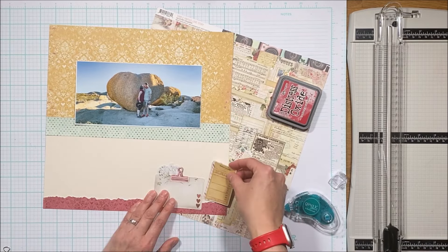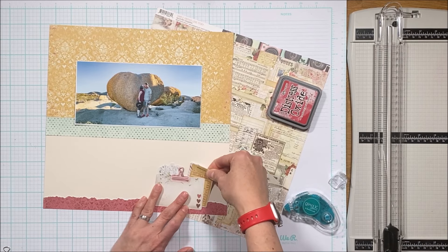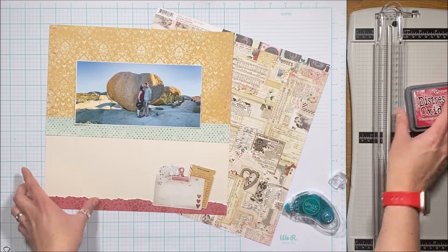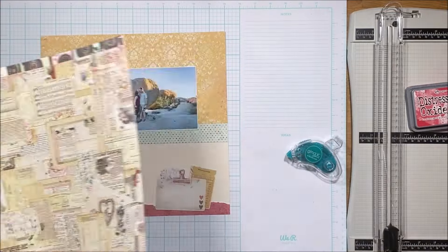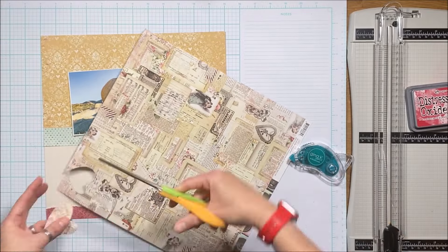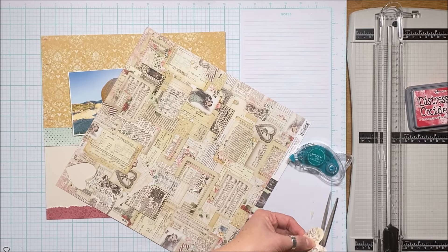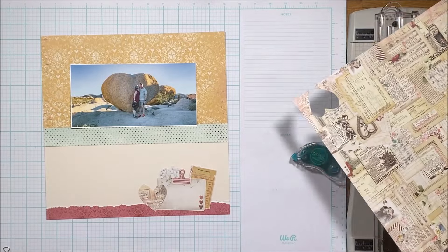If you know me, you know I like to use unusual size and large photos. I didn't want a multiple photo layout here because I had this large one and I wanted to capture the expanse of being outdoors. I'm not sure exactly what size this is — I believe it's eight inches across, roughly four by eight sounds about right — and I printed it on letter size paper.